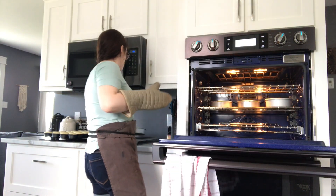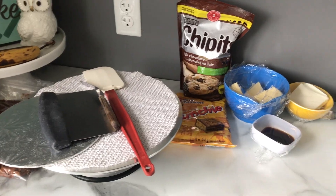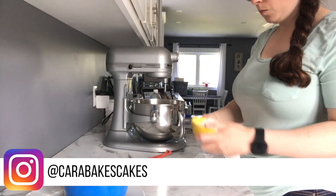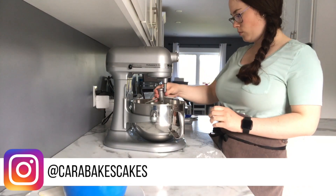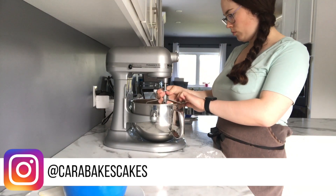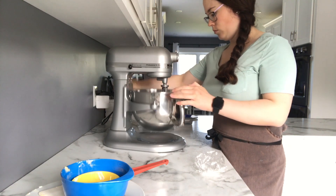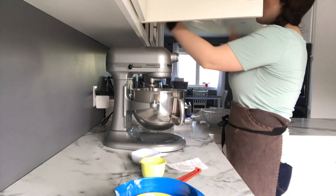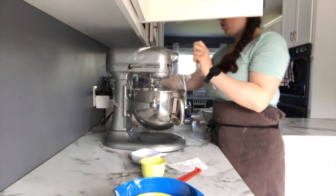Once the cakes were out of the oven I let them cool, and then I moved on to making my cream cheese frosting. I don't have the KitchenAid attachment that goes over top of the mixer to prevent spills, so I use this trick.